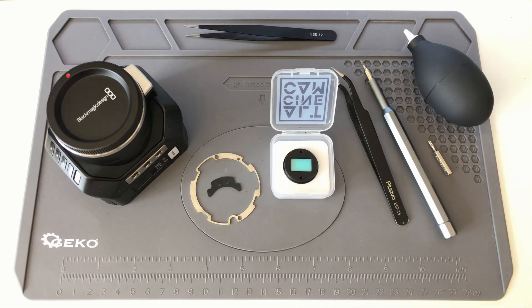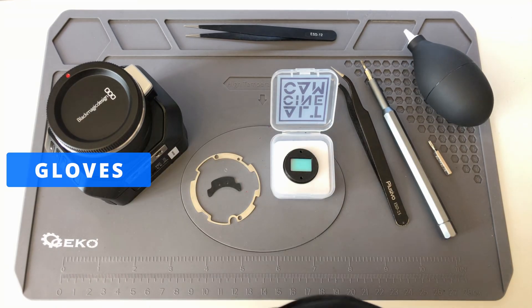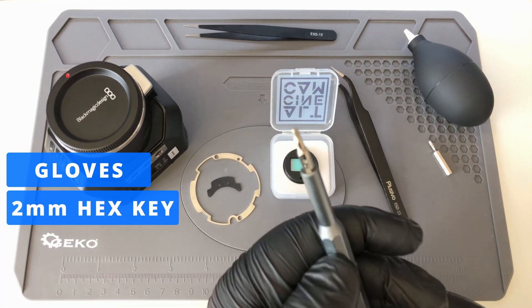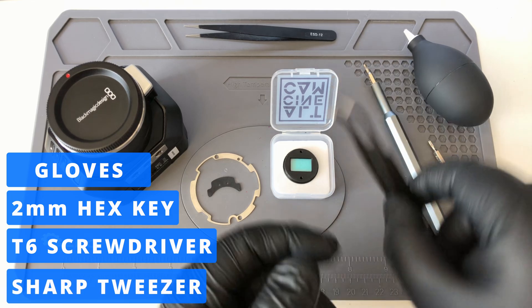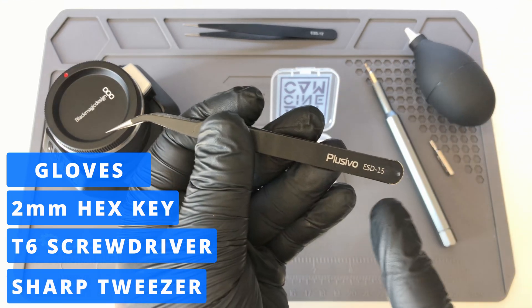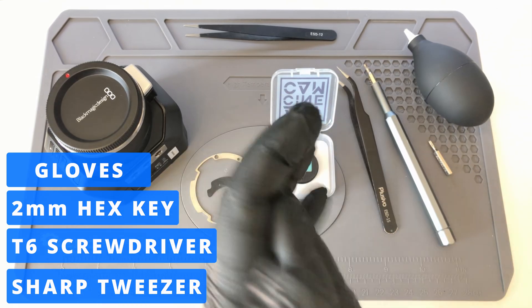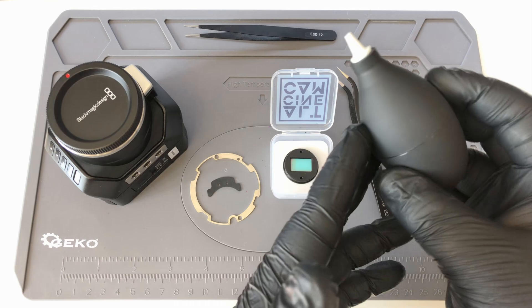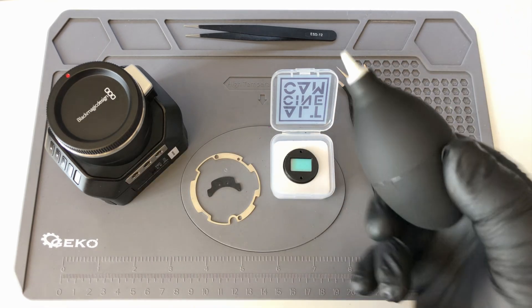Let's start with the tools that you're going to need. First of all, gloves — it's really important to use gloves because it's going to prevent you from leaving any smudges on the filter or on the sensor. Then you're going to need a 2mm LN key, a T6 tip, and a tweezer. Personally I like to use the ESD15 tweezer, but any ESD line tweezer is going to work perfectly fine. And last, an air blower — it's not needed but comes very handy if any dust falls on the filter or on the sensor.